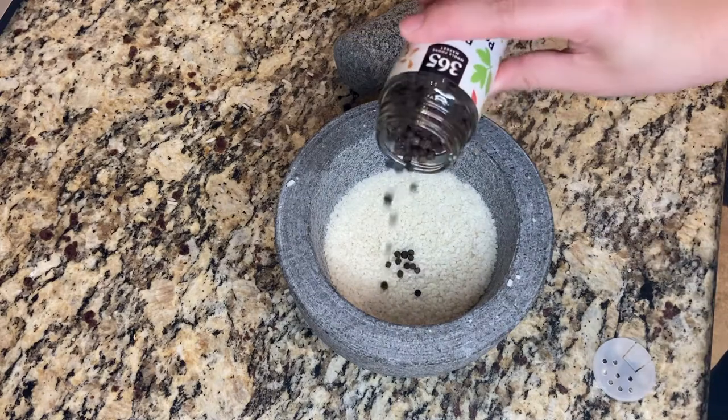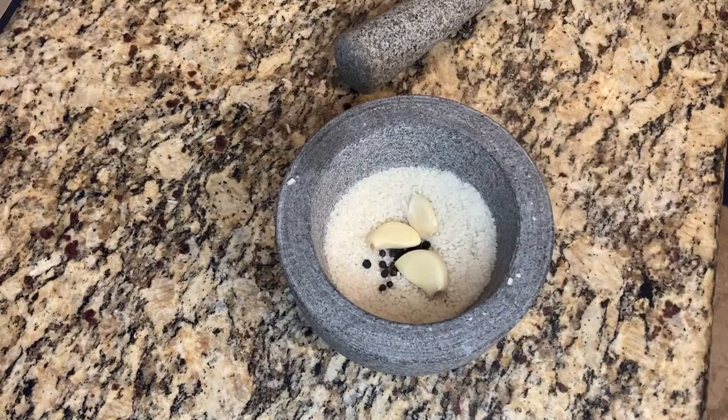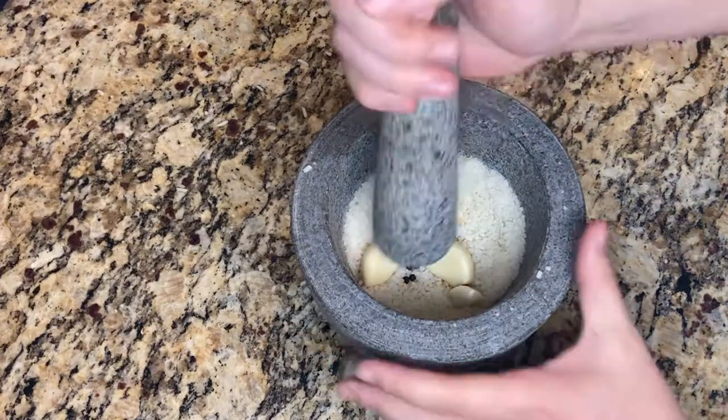Once your rice stays clean and white after it's ground up, it's time to add in additional seasonings. For these seasonings, I added some whole black peppercorn and five cloves of garlic.